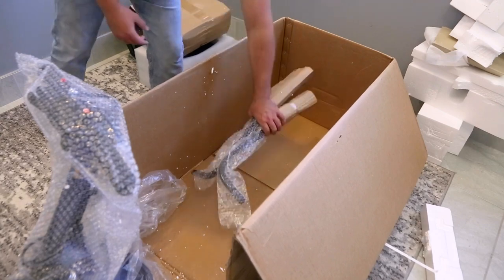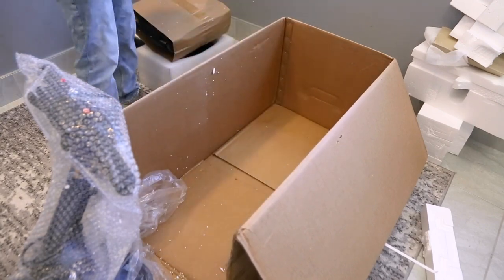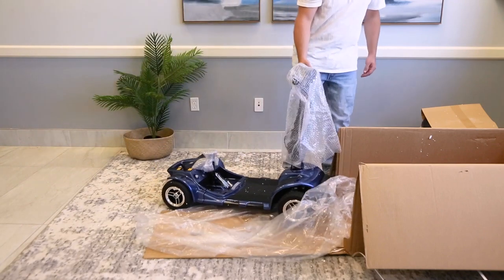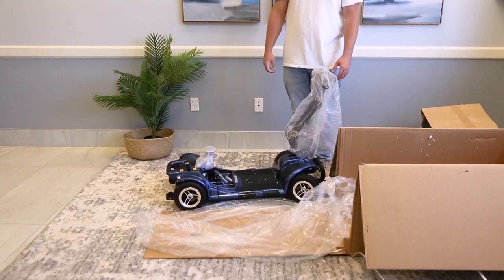See the armrest to the seat at the bottom? Grab those and set them aside to assemble later. Use the back handle of the scooter to help move the product out of the packaging. Now you can get the box out of the way and start the assembly.